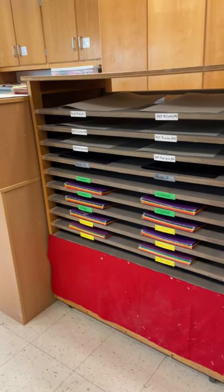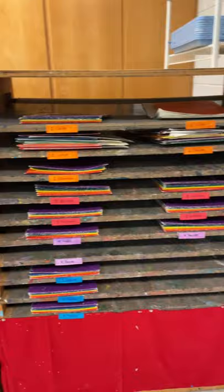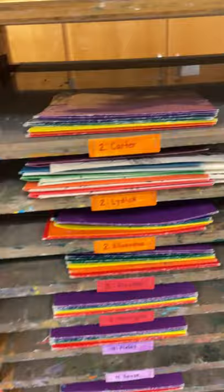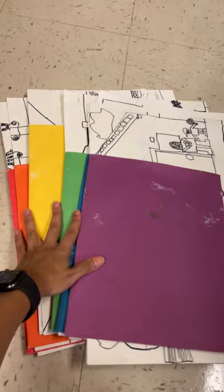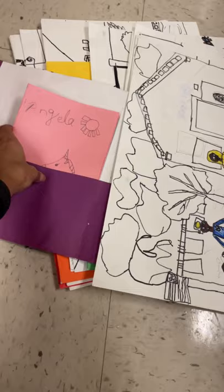I wanted to share how I store my student artwork. Each grade level is color coded, and within each class there are six folders, one for each table color. I have an art associate whose job is to distribute and collect folders. Within each folder, students are able to store their sketchbook as well as whatever artwork they're working on.